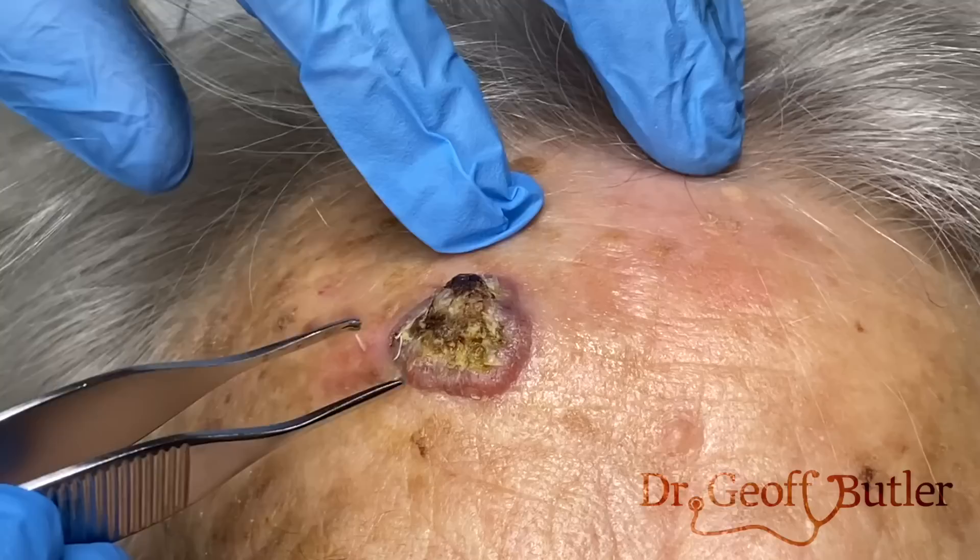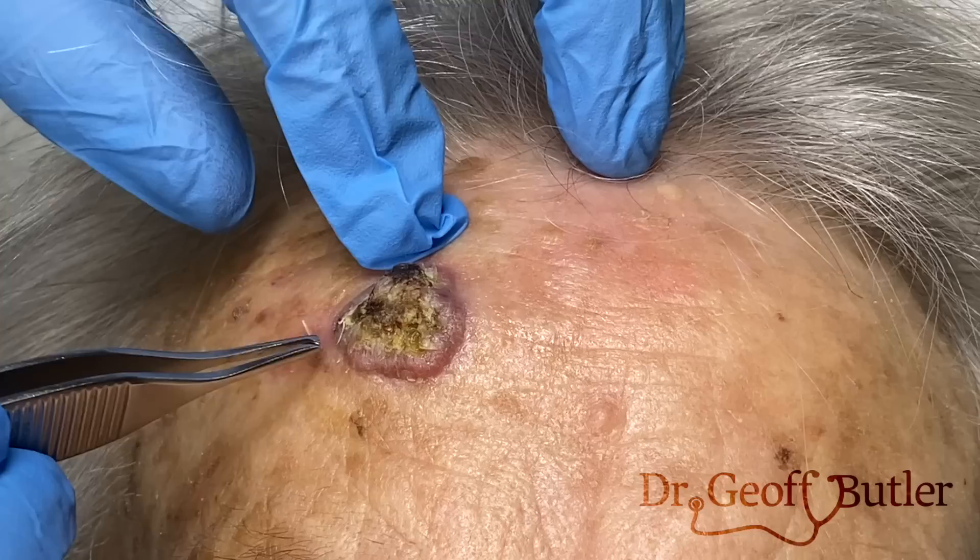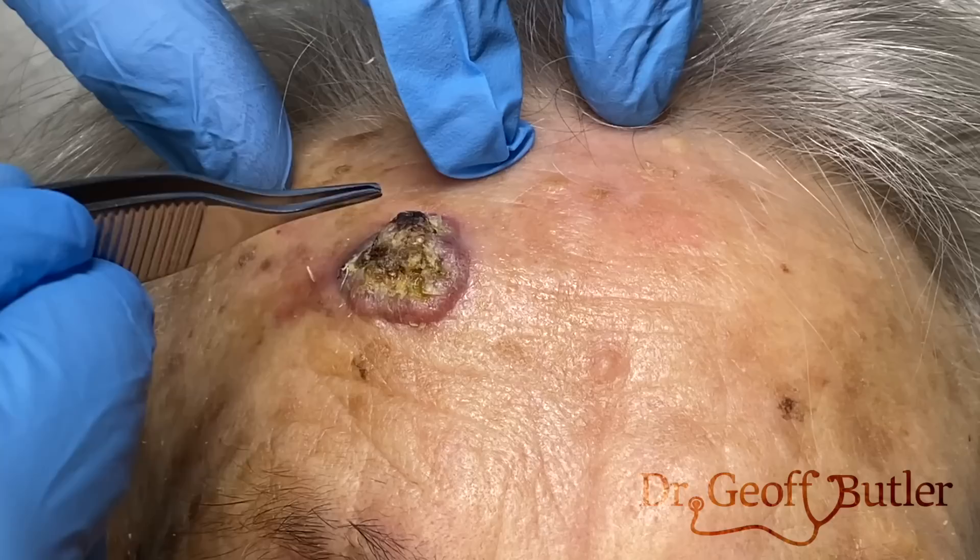So this patient is coming in for an assessment of a lesion that's been growing over the course of the last couple of months, developed relatively quickly. We're going to be doing almost like a shave biopsy. This has characteristics where we're worried about squamous cell cancer and basal cell cancer, irritation along the margins. It doesn't so much look like melanoma, but we've got to make sure we take this off and get that treated.